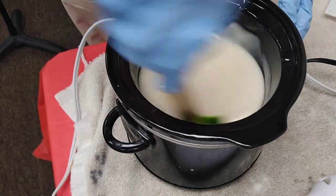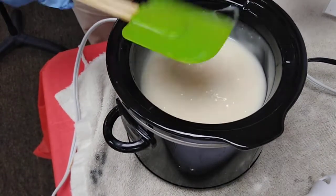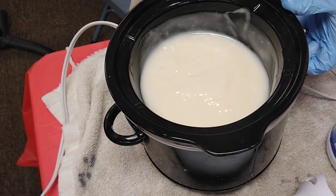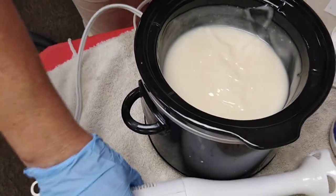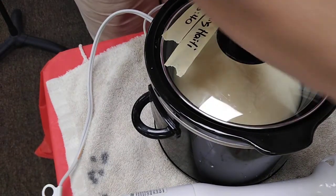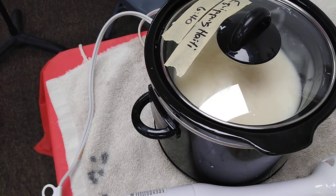Our soap batter is now in the pot. I incorporated the oils and the lye water and it's a pudding-like consistency — that's called trace. We're going to put the cap on that and note the time: 6:40. The fragrance oil we're using is a special blend I'm making. You can wave your hand over it and smell how it's going to smell. This smells like Haiti to me.